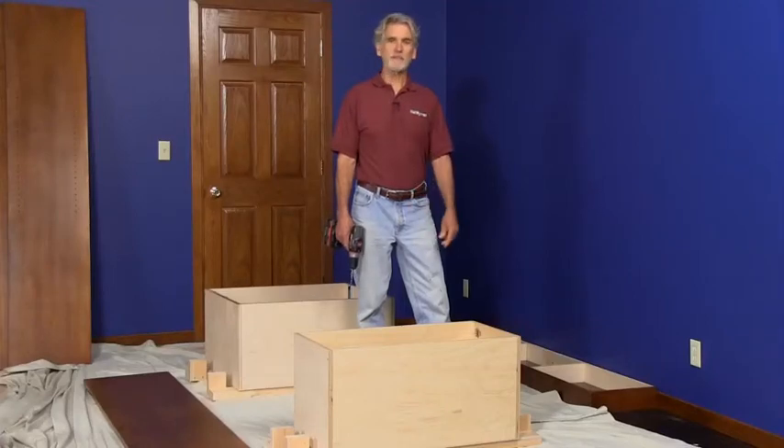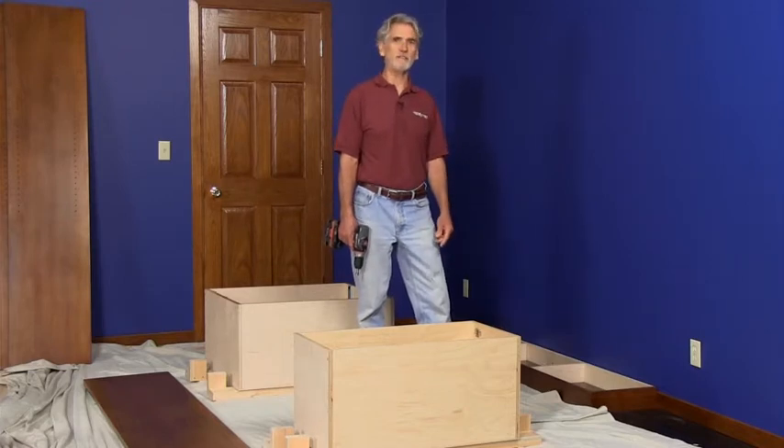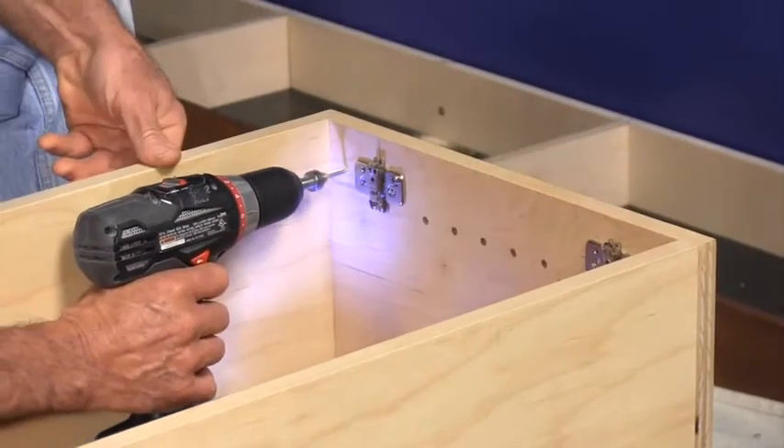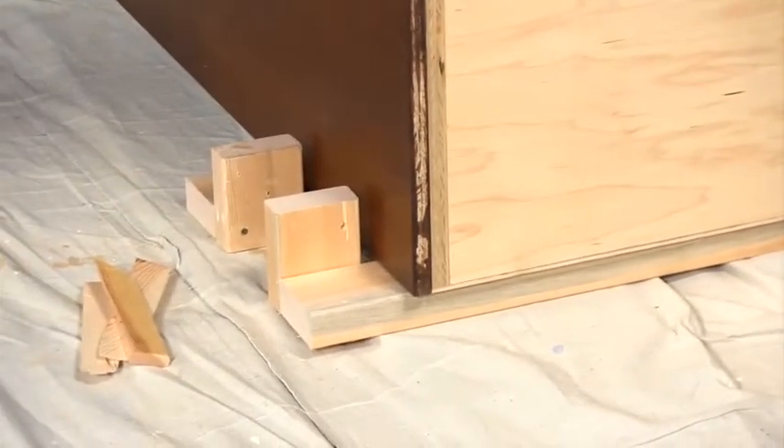Now that the cabinets and other parts are stained and varnished, it's time to put the parts together and set the towers on top of the base, which I've already installed. Start by drilling countersink holes through the cabinet sides a few inches from each corner. We built these simple 2x4 supports to help hold the side panels in place while we attach them.